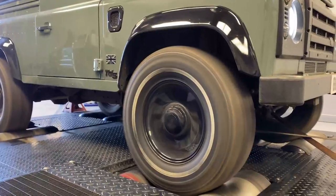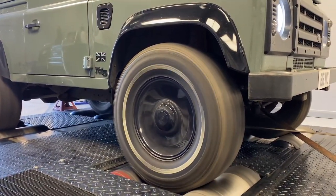Anyone that has a Defender will know they're not the quickest car in the world. Standard, they put out around 122 brake horsepower. Mine now puts out 192 brake horsepower, as tested on the dyno over at A-Live Tuning where I got the car remapped. So a massive difference, and I really notice that day to day in all aspects of driving the car.